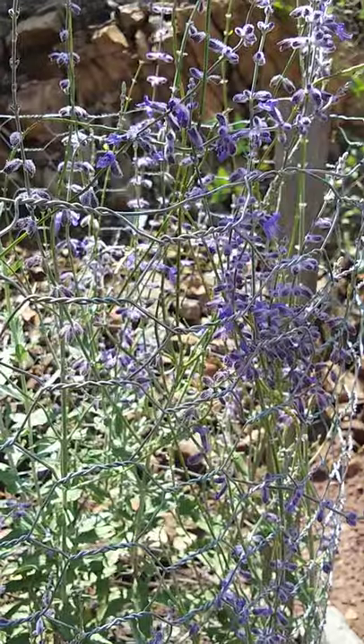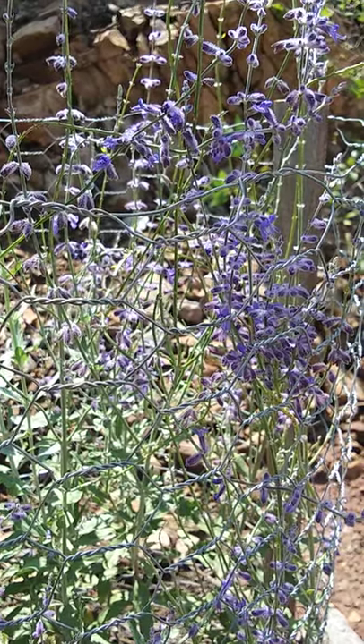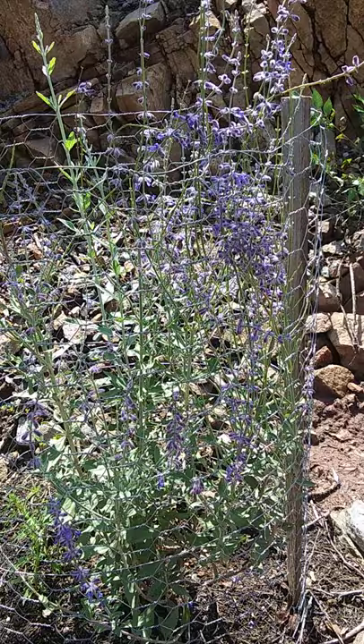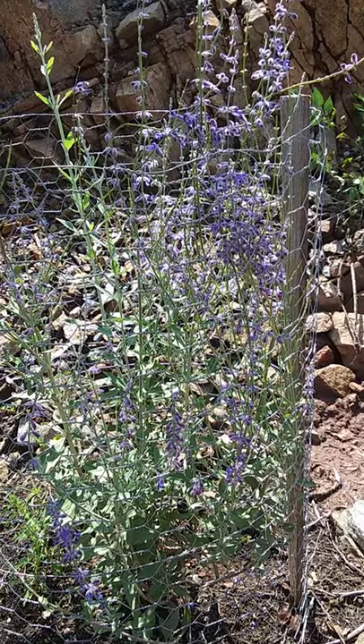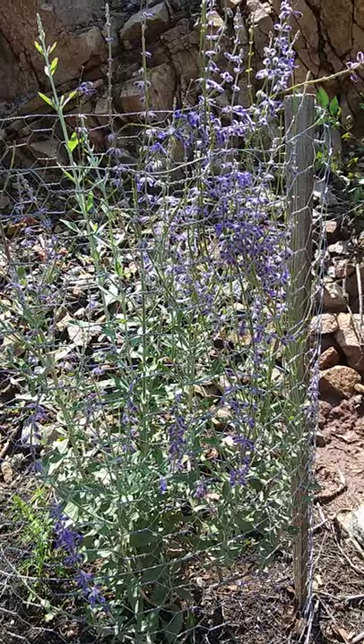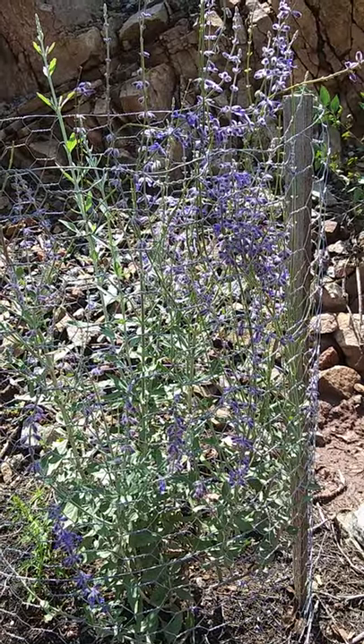When it gets really big it's really beautiful. We bought this at the store — probably one of the smallest Russian sages because of the good price.